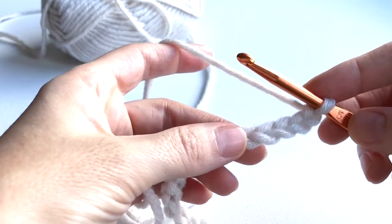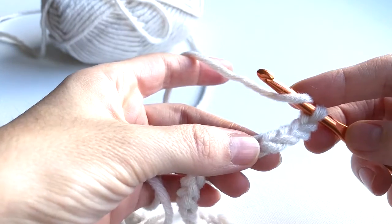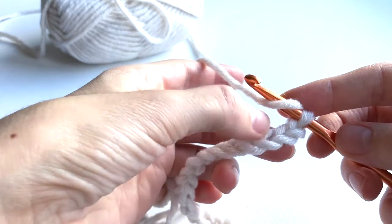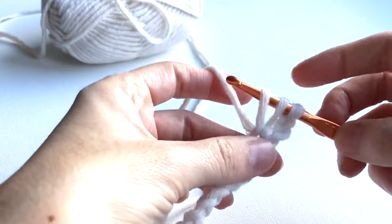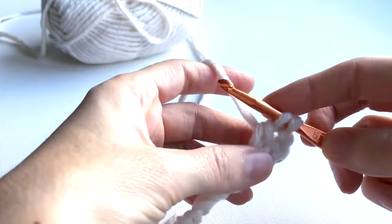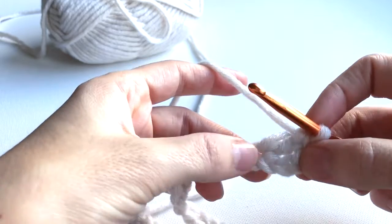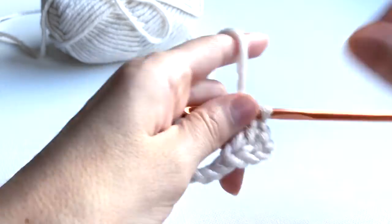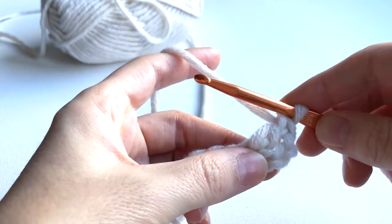Now we're going to start making a double crochet: yarn over, then insert the hook at stitch number four — one, two, three, four — yarn over, pull through, yarn over, pull through two loops, yarn over, pull through the next two loops. We will just keep doing the double crochet until the end. Together with the chain stitch here, we must have 30 double crochets.